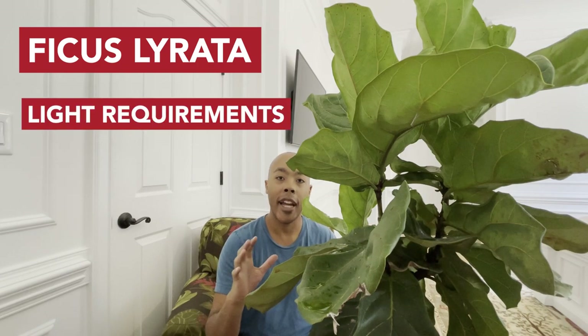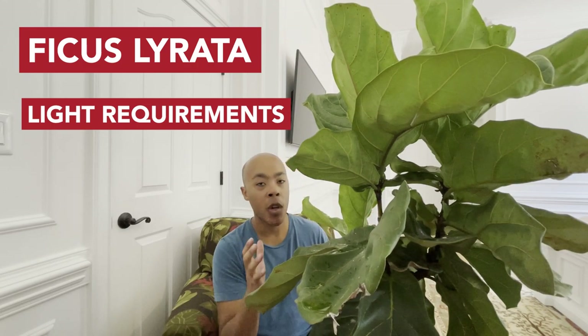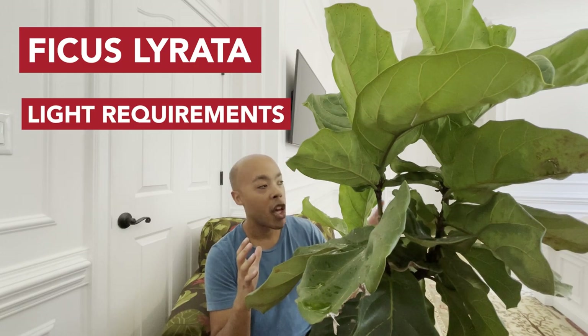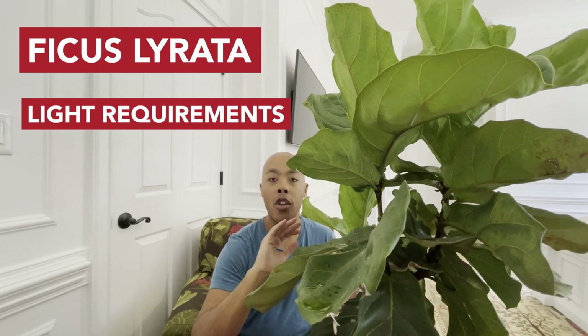First, let's talk about the lighting requirements for the fiddle leaf fig. The fiddle leaf fig can be grown both inside and outside your house. If grown inside, be sure to give your fiddle leaf fig bright and direct light — that means at least six hours of sunlight through the windows. If your plant is growing outside, it can tolerate direct sunlight no problem.